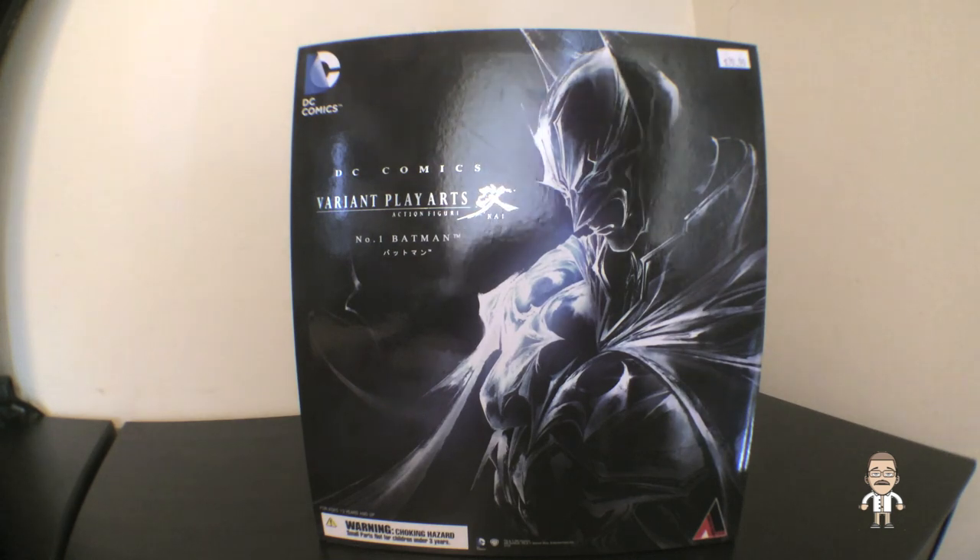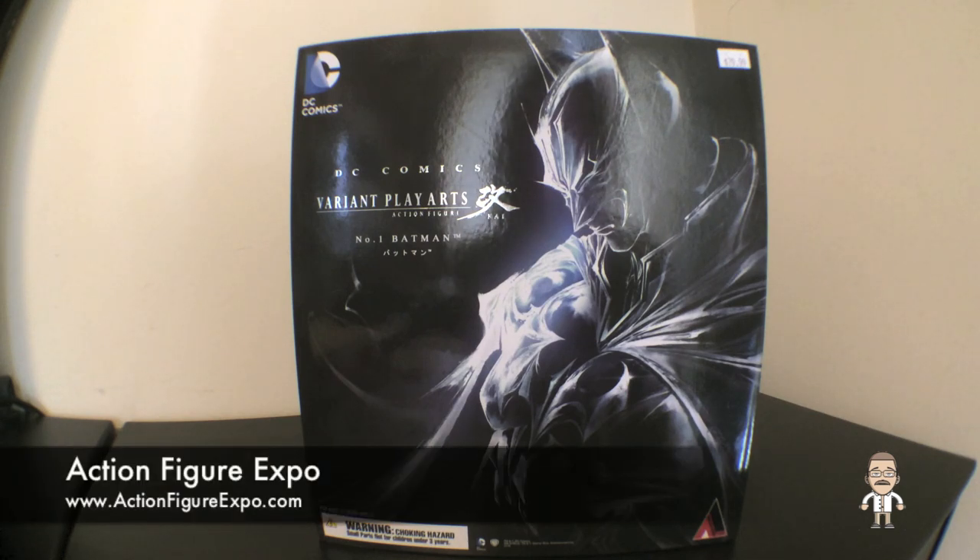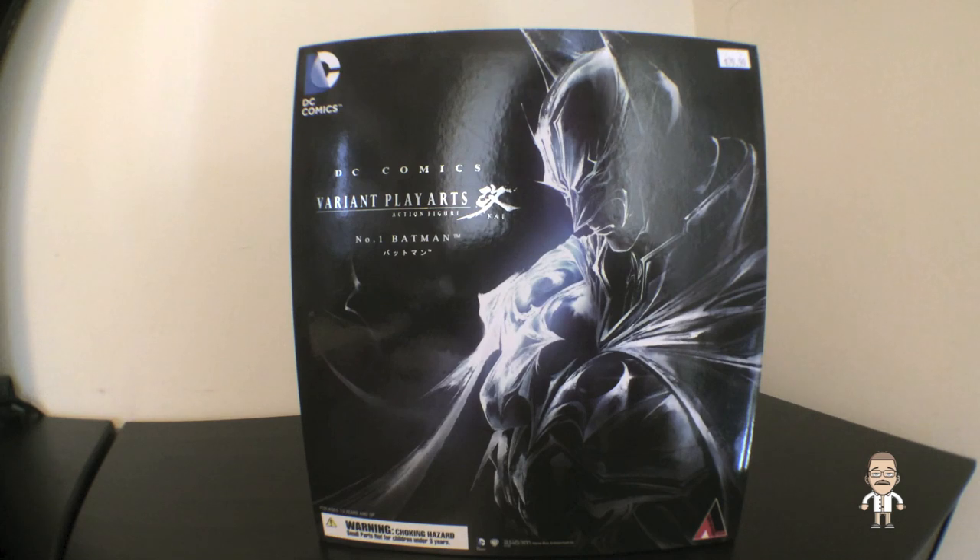Alright guys, there we have it — the brand new DC Comics variant by Play Arts Kai, Batman, released in August of 2013. I was lucky enough to score this little gem at Toronto's most recent Action Figure Expo, of which you can find out more at actionfigureexpo.com. So without further ado, let's take a look at what they did with this box.